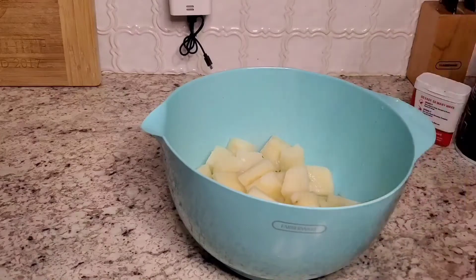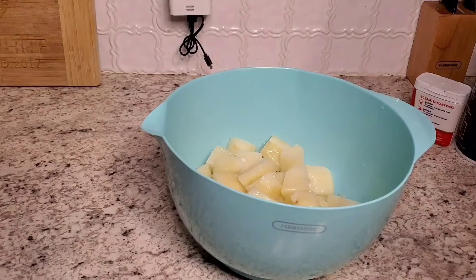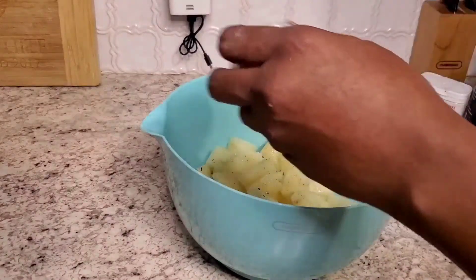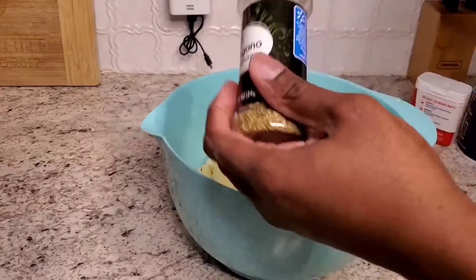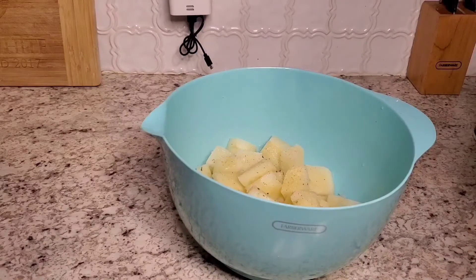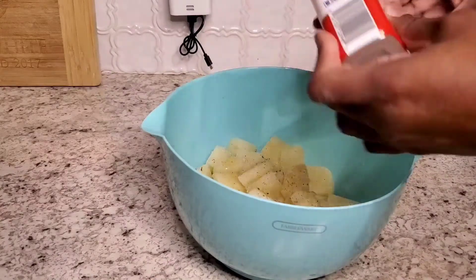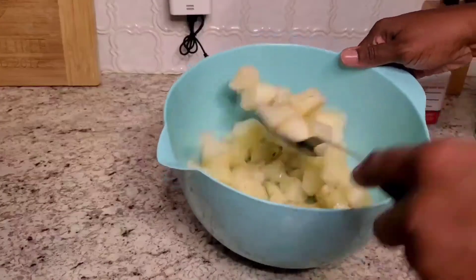While the potatoes are still warm, we're going to hit them with some olive oil, garlic salt, onion powder, some oregano, and some black pepper. We're going to stir all of this up.